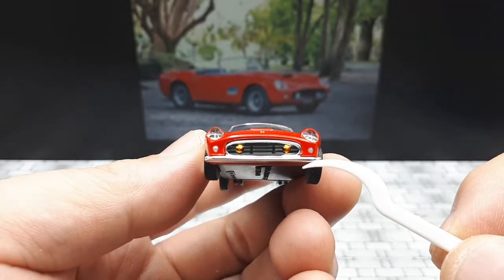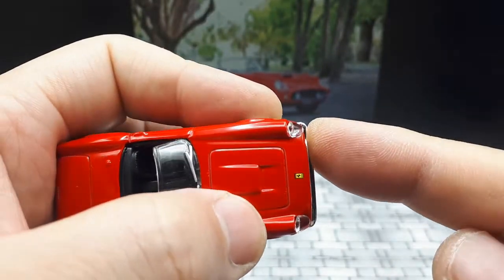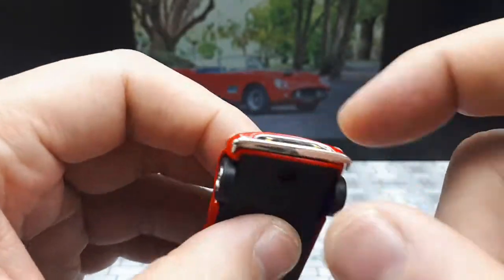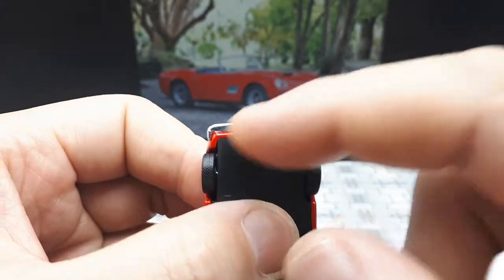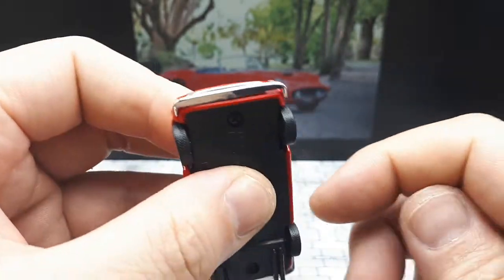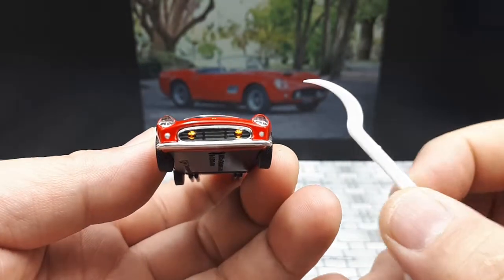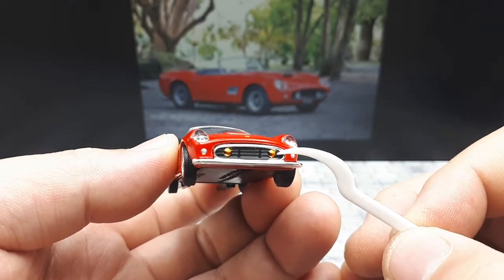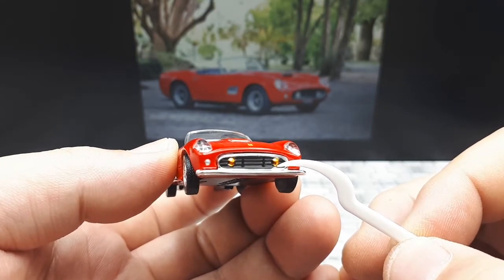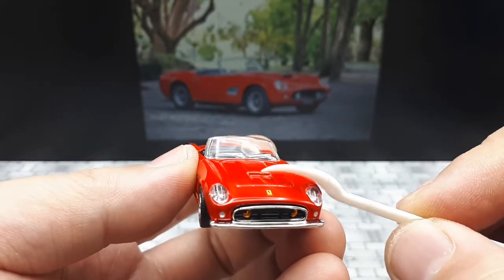This plastic piece is nicely detailed but it's not pushed in all the way — it wasn't set into the body properly. I might take it apart later, trim it down, and re-glue it. That's the beauty of screwed-together bodies, I can fix that myself. We also have some orange-painted fog lights, although on the real car they're silver or white, so not sure why they went with orange.